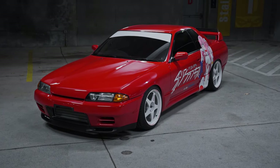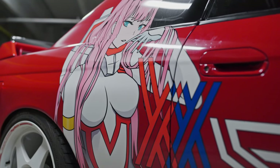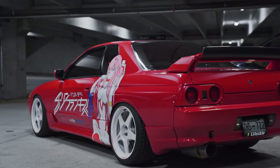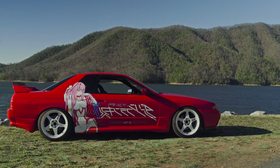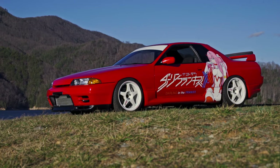Since early spring of 2019, my Skyline has been wrapped red for three years with a simple Itasha livery. Coming up on my fifth year of ownership in March 2023, I decided I wanted to change it up with a new color.